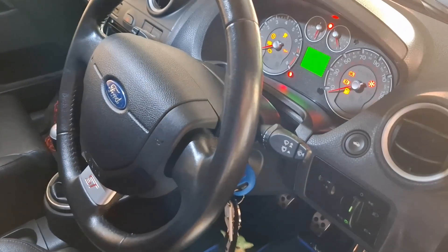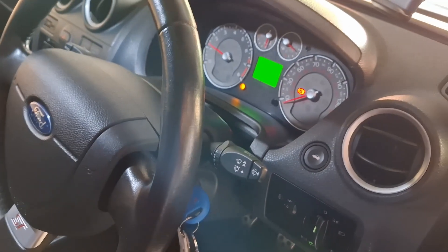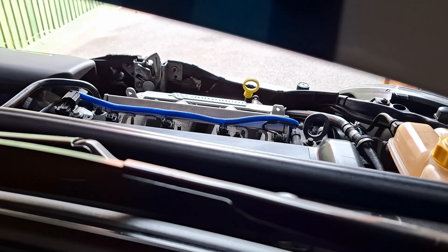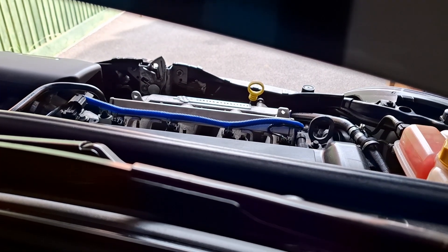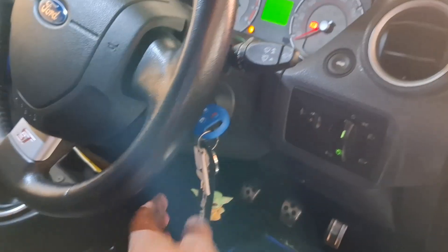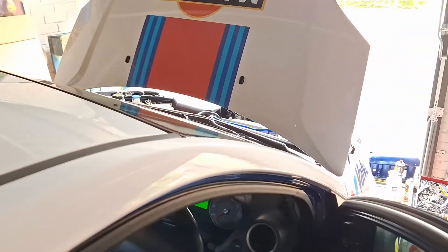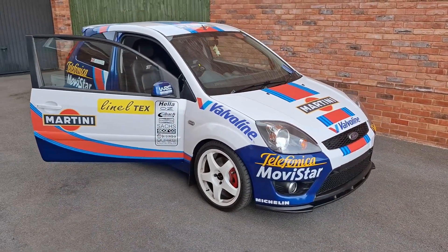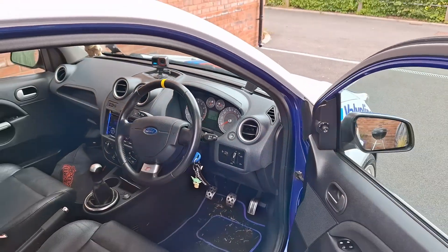Moment of truth. I'm going to turn the key before I get it off the jacks, just to make sure I've done everything right - I've done it a few times and sometimes you miss bits. Let's see how we go - first hit of the key. So far so good. No lights on the dash. Tidy up time. Seems to be idling well, no warning lights on the dash. Let's see how we go.